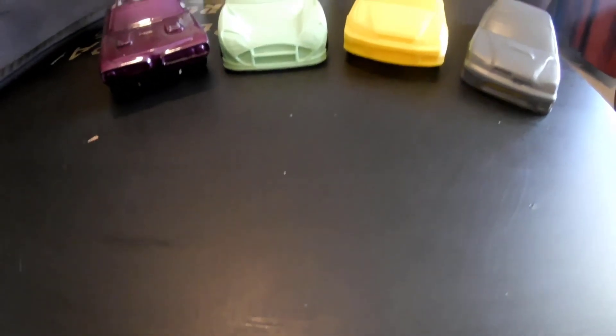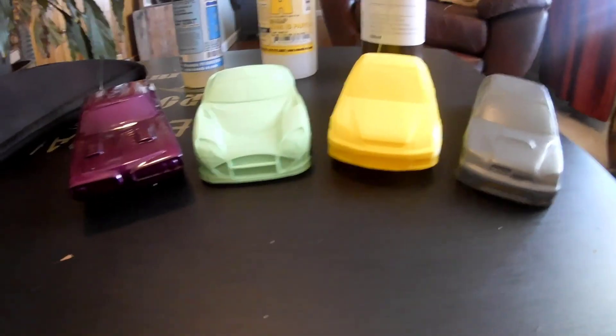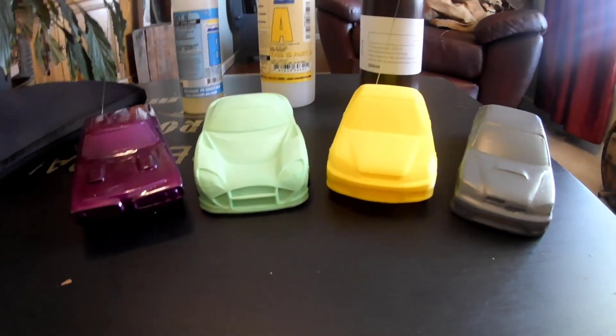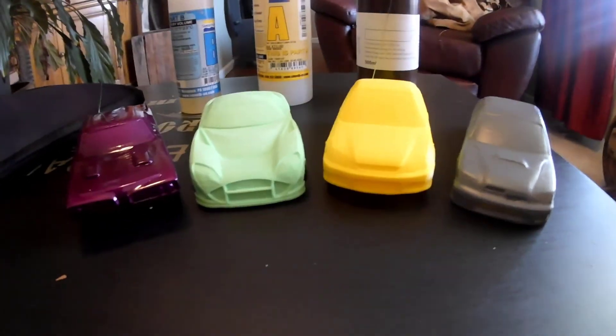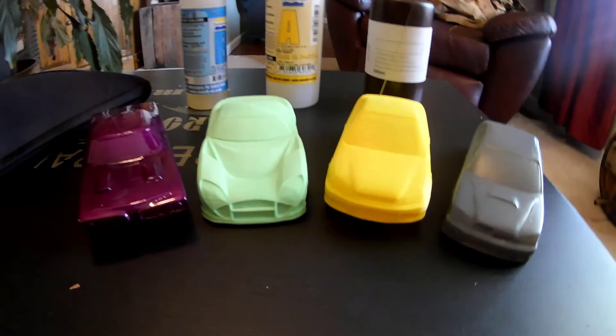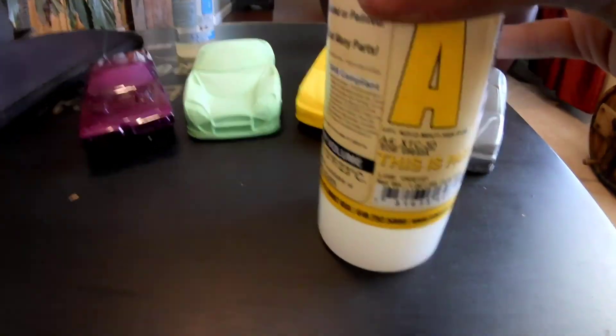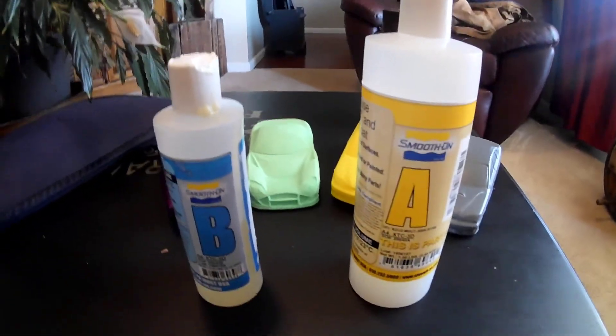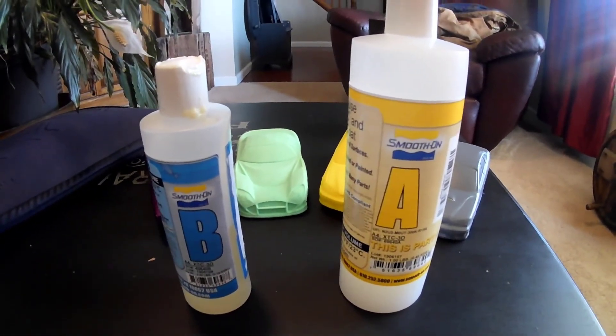Hello and welcome to the Leander98 channel. Today we are going to be taking a look at smoothening 3D models. In this case we have cars. Now there has been a traditional way of smoothening them. At least a little more recently has been this — XTC3D — and this is currently what's been being used.